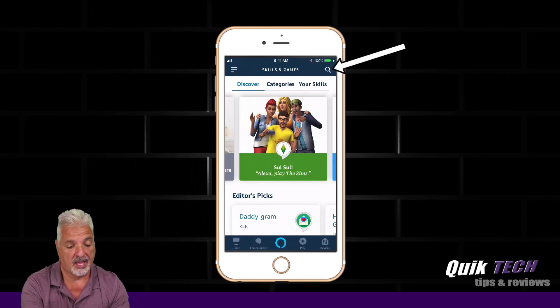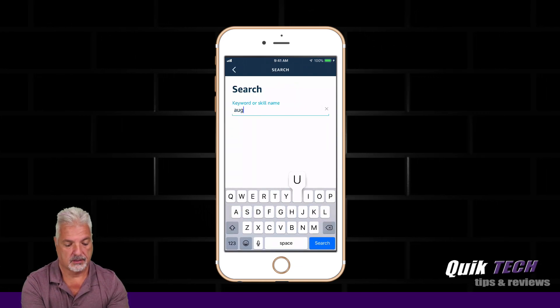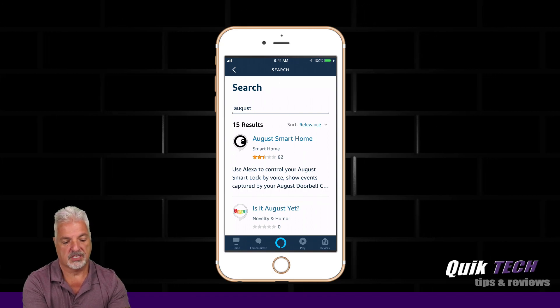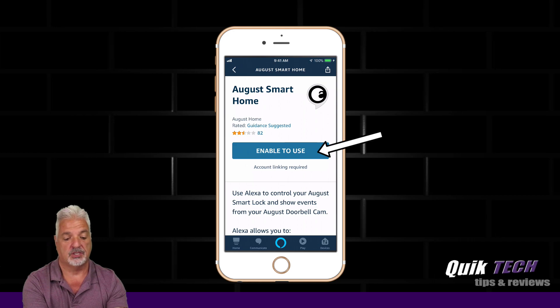In the upper right-hand corner of the app, click on the Search tool and type in August. Select August SmartHome, and then press the Enable to Use button.